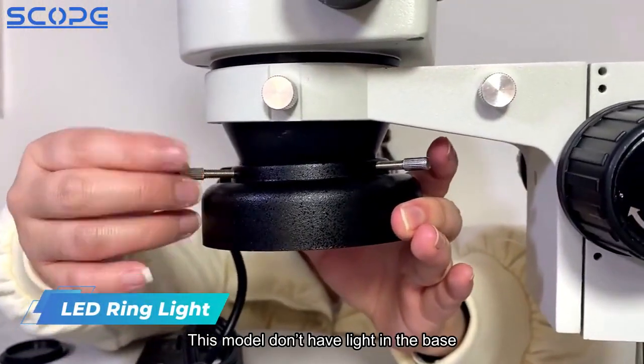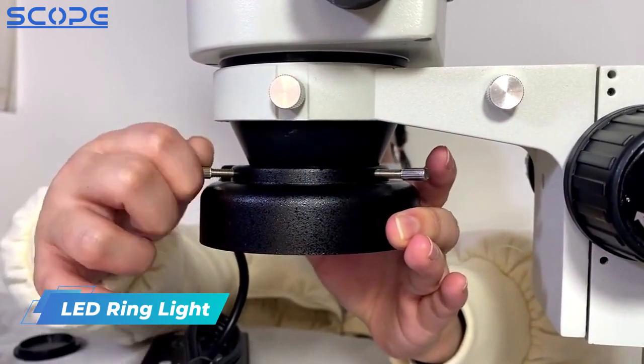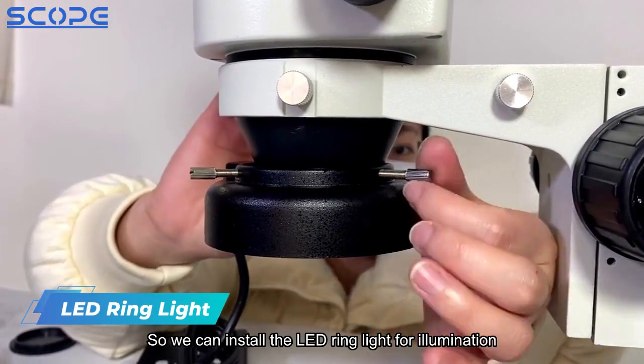This model does not have a light in the base, so we can install an LED ring light for illumination.